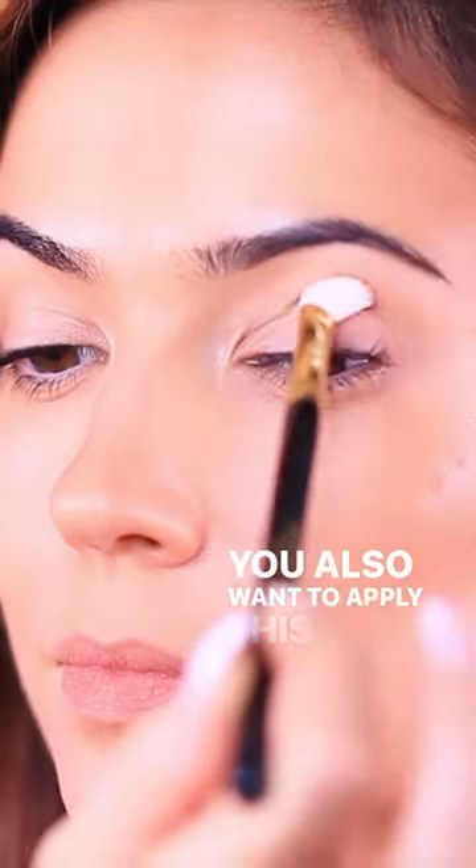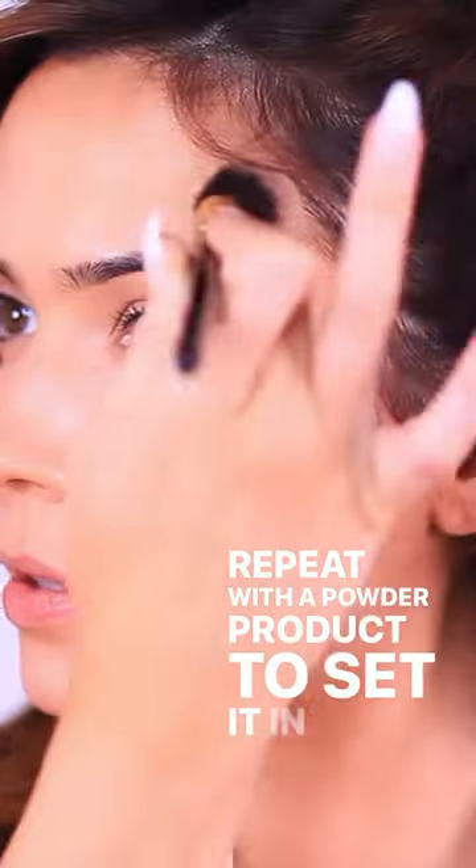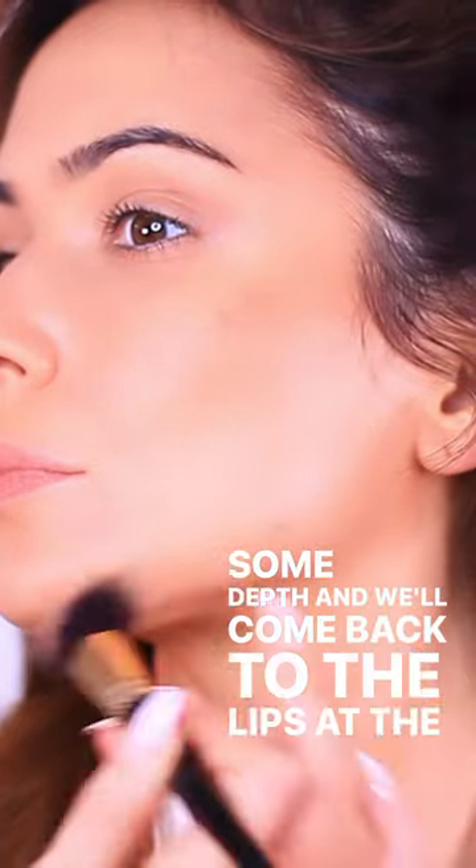I got my dad's nose. You also want to apply this to the crease of the eye and underneath. Repeat with a powder product to set it in place and also add some depth, and we'll come back to the lips at the end.